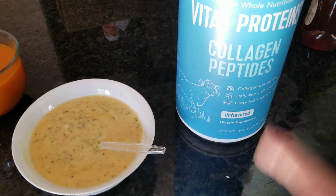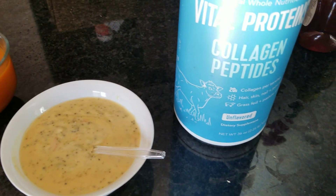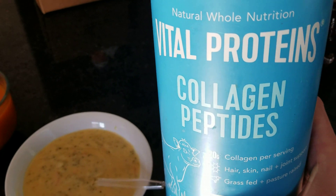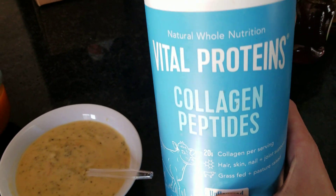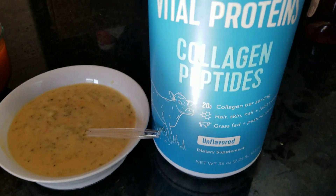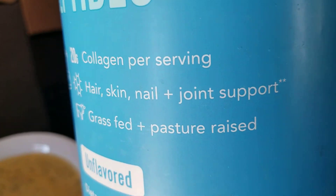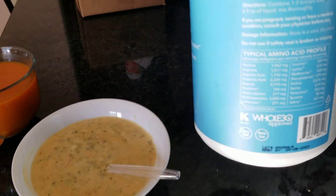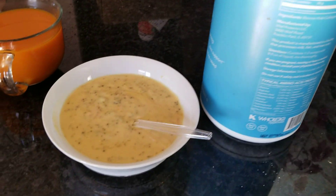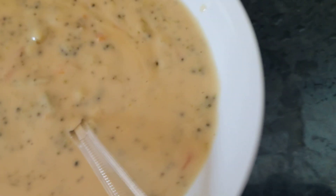Hey guys, so I had my torn ACL four years ago, never had surgery on my knee. For my knee, ligaments, and stuff, I'm adding Vital Proteins Joint Support to my soups. It has all these amino acids — basically what I do is add it to the soup.